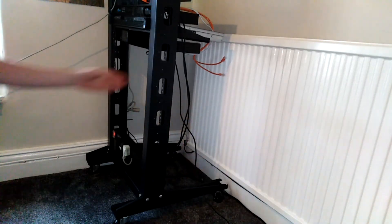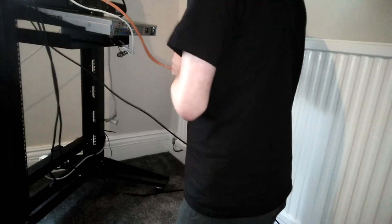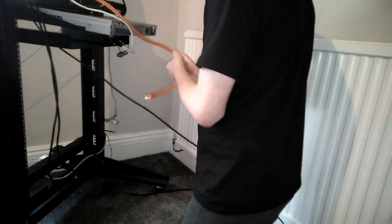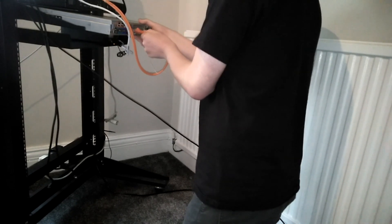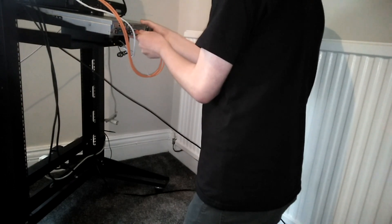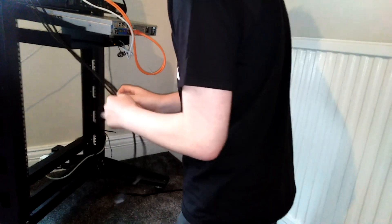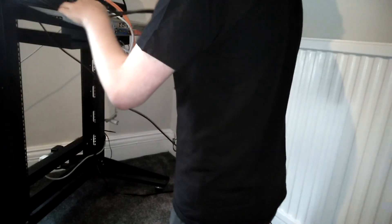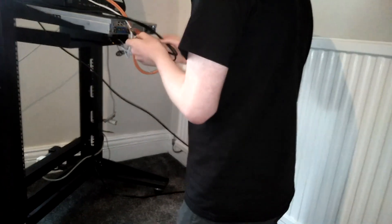The thing with my rack is that it's on wheels, so I can just move it about. I did some cable management with zip ties, so I'll plug everything back in. I might look into getting a managed switch soon.